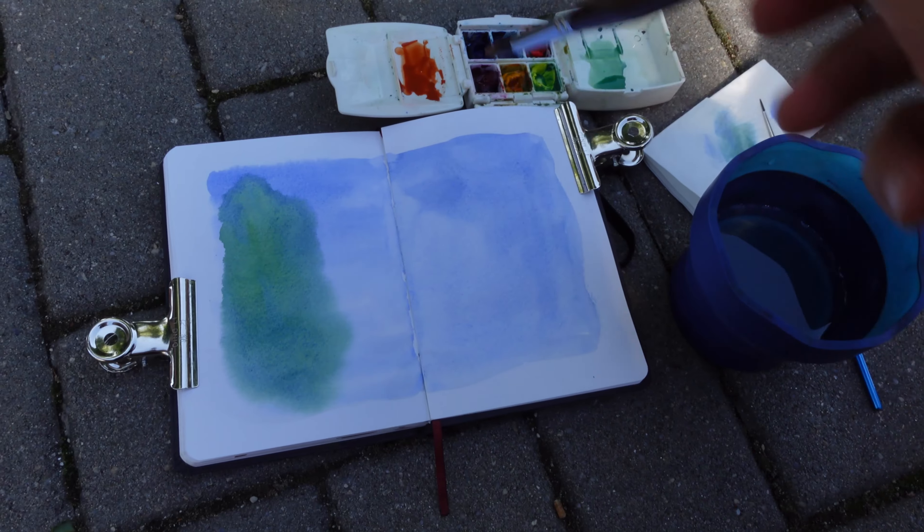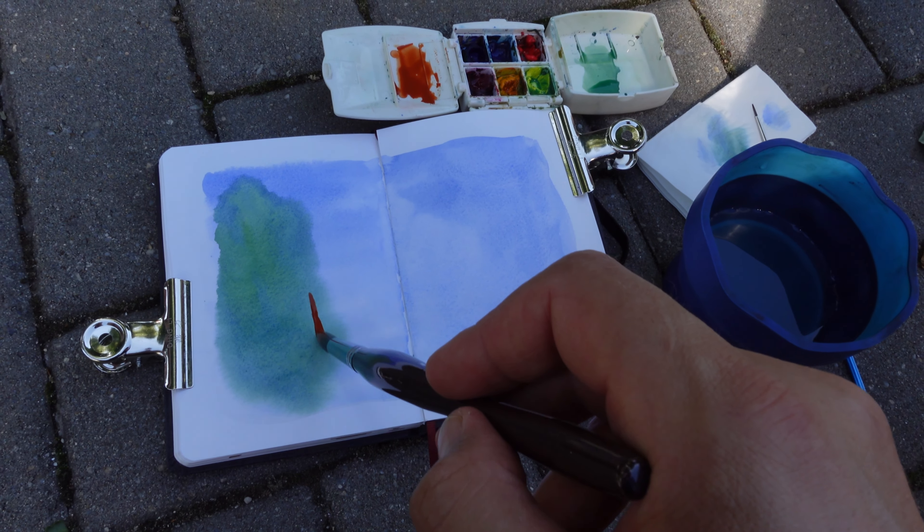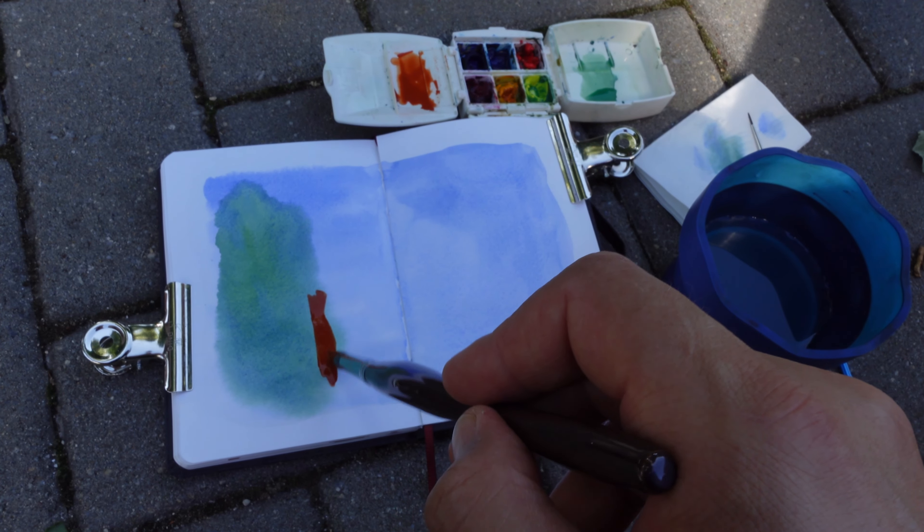I just realized that when I'm going to the gym, I'm checking in for activities that I would like to practice every day: physical exercise, practicing my English, doing this vlog, and sketching on location. With this ginger mixture obtained from Hansa Yellow Light and Pyral Red,